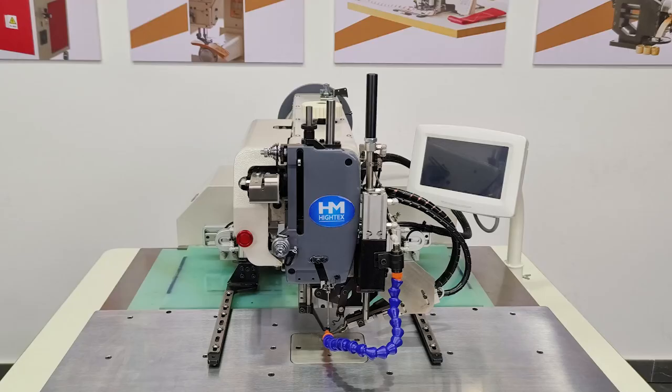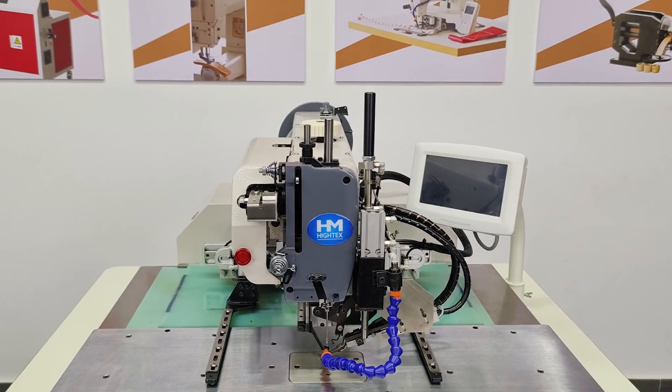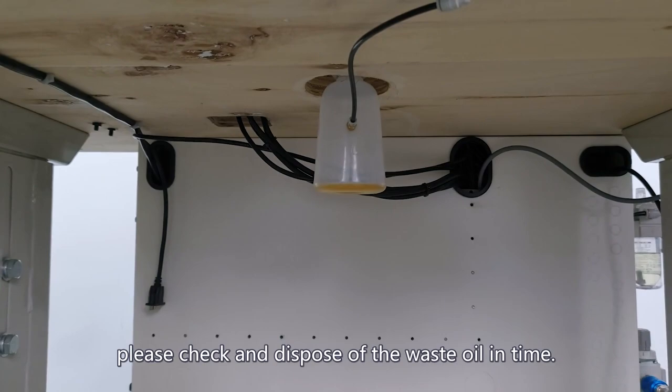Disposing of oil waste: there is a waste oil bottle under the machine. Please check and dispose of the waste oil in time. If you have any additional questions, contact our engineer at info@automatic-sewing.com. Thank you for your time.